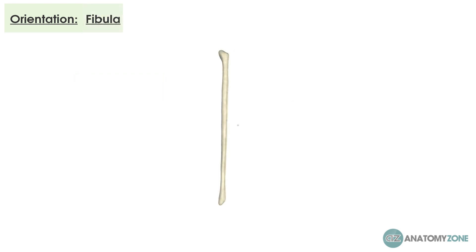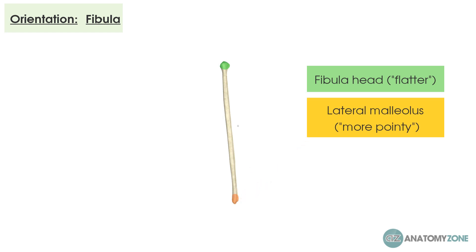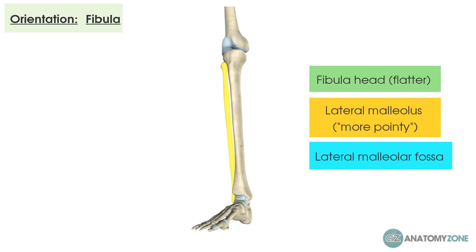The fibula is much harder to orientate. The best way is to feel both ends — one end will feel flatter, which is the head, and one end will feel much more pointy, which is the lateral malleolus. Once you've found the lateral malleolus you know that's the distal part. Then look for the concave section on the inner aspect, called the lateral malleolus fossa, which articulates with the talus. Once you find that concave bit you know that's the inside, giving you the laterality of the bone — in this case a right-sided fibula.